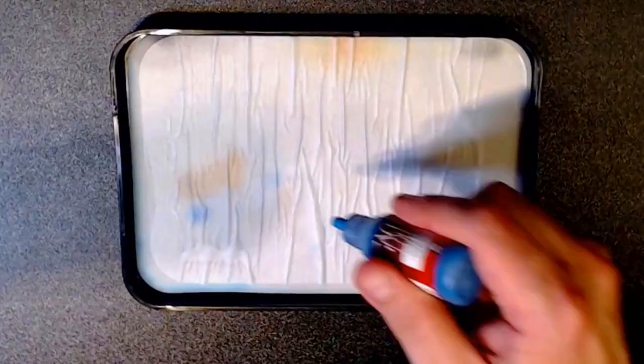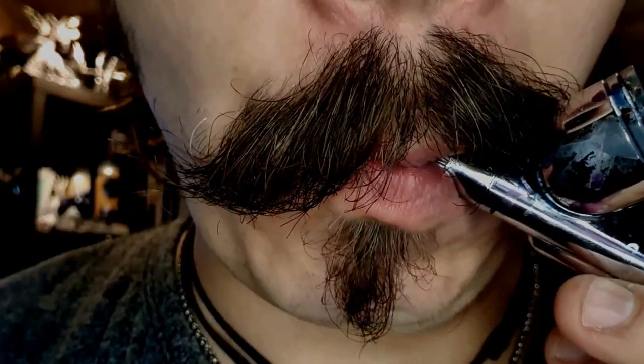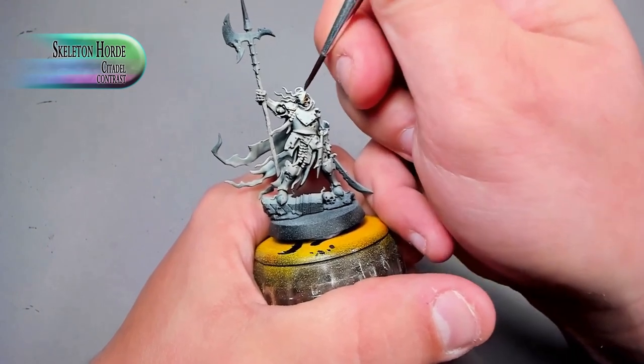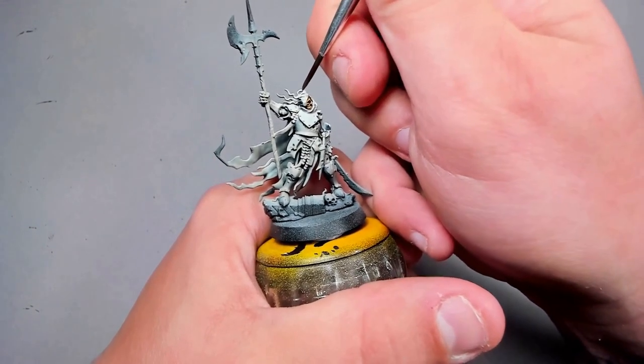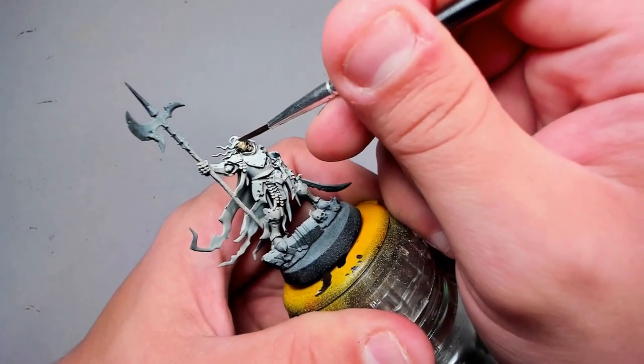Hello and welcome to the gallery. My name is Jón and today we'll be painting some skeletons. We're back at it again with Cursed City and this time around we'll be painting Captain Hallgrim. On the side we'll be painting all the skeleton dudes because they're sharing a colour theme. So let's just jump straight into the painting and see where it takes us. We're starting out with a zenithal undercoat, linked in the video right here.